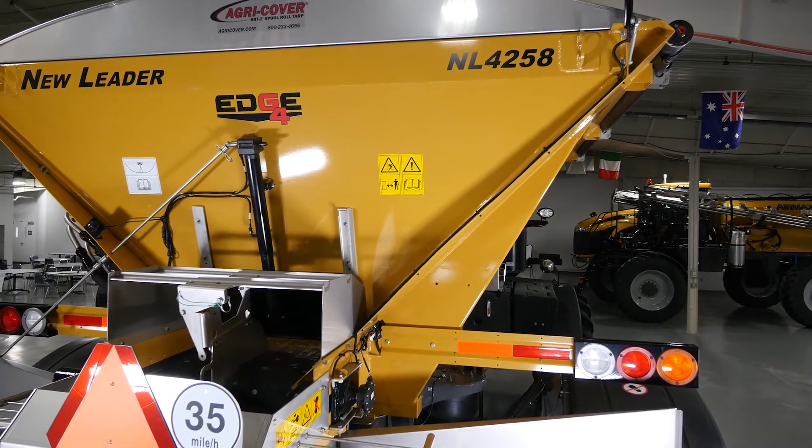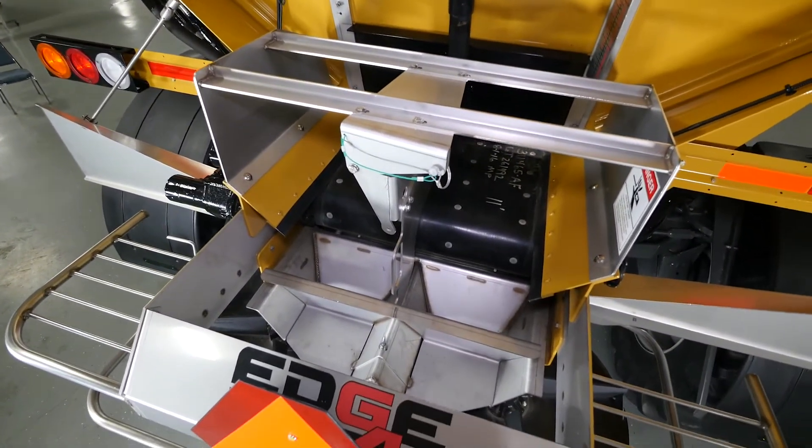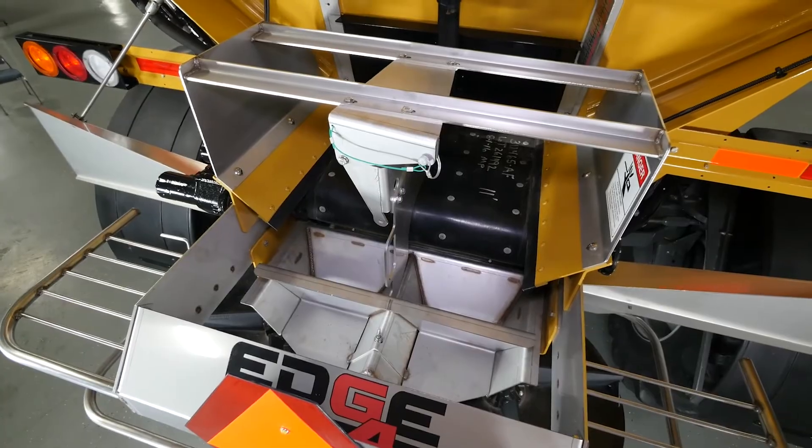The material is conveyed with a number 4 belt over chain to the patented G4 spinner assembly, which has spreading capabilities from 60 feet up to 120 feet.